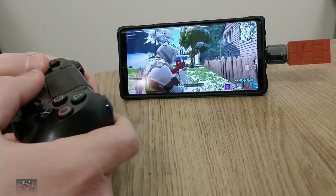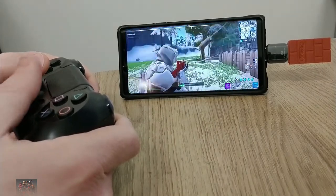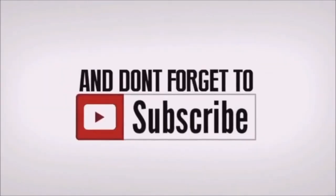Anywho, ladies and gentlemen, that's all I got for you. Hope you enjoyed this video and hope it was useful. If it was, make sure you leave a thumbs up because I appreciate those, and make sure you subscribe for more cool content like this. Anywho, I'm C-Tech Dude — you just got C-Teched. See you next time, have a great day. Peace!